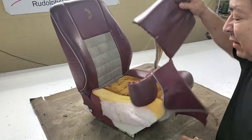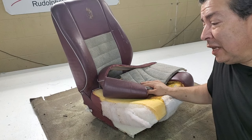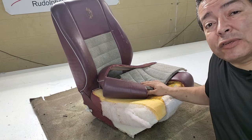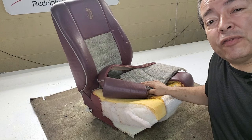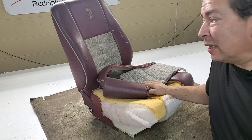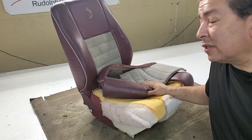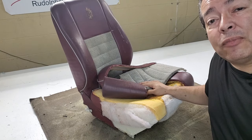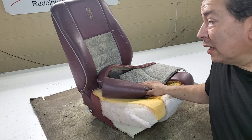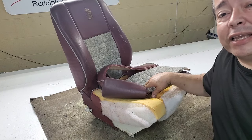If this has been a helpful video I'd appreciate it if you like, subscribe, and comment to let me know. I'm a working upholstery shop and I do this kind of work every day — it's always going to be something different. I've got a lot more videos to come and they'll be coming often, so till next time we'll see you later.